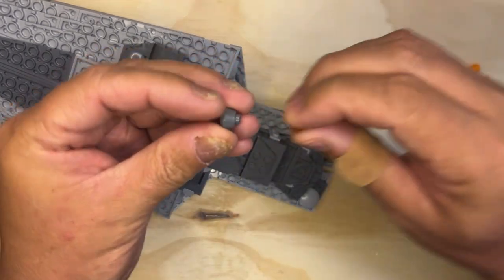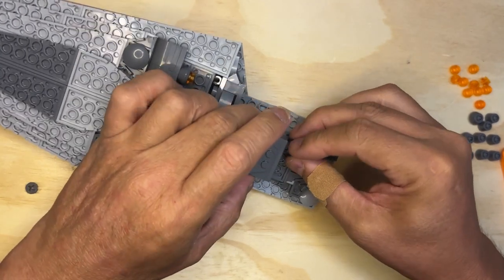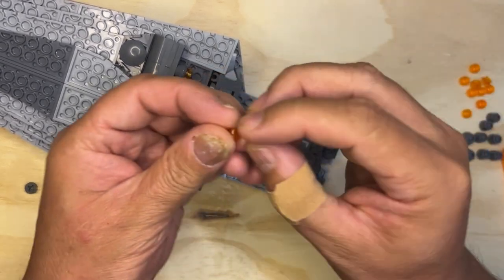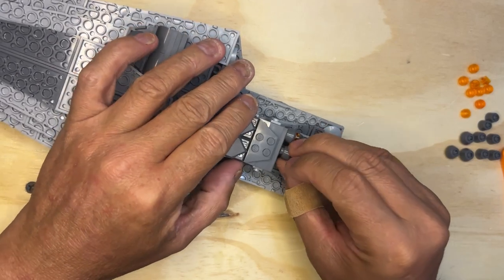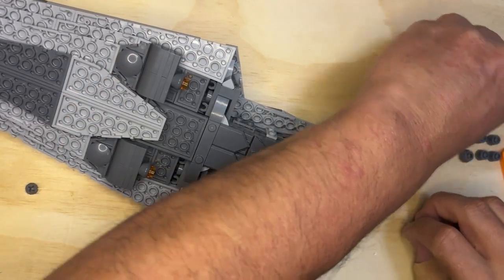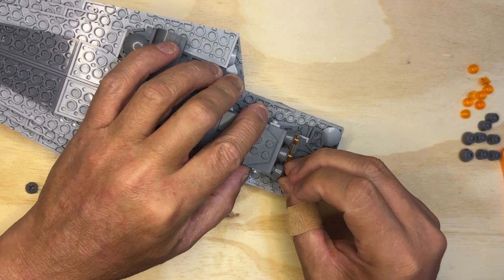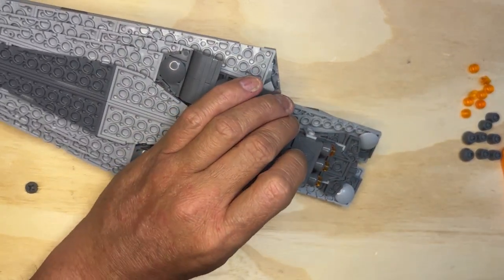Three on the back like this — one there, one there. There's the second one, and there'll be a third one. So these are the rockets that propel the engines that propel the ship through space.